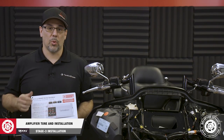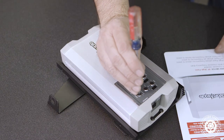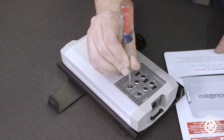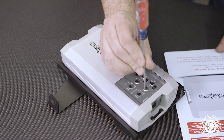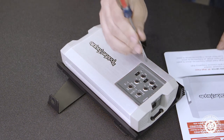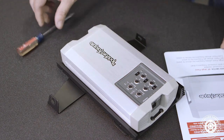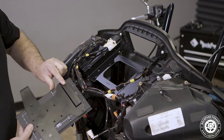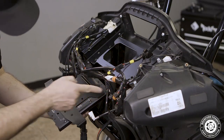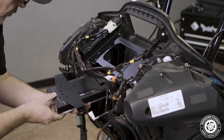Now we're ready to tune and install the amplifier. You'll need to tune the amp before proceeding. We offer a free amp tuning guide available in the description of this video and through this kit's product details page at rockfordfosgate.com. Once it's done, take the amplifier assembly, slip it over, and slide it up under the radio bracket so the lip slides into the bracket itself. Then use a 5/16 wrench and socket to secure the flaps to the underside of the bracket using the supplied nuts and bolts.